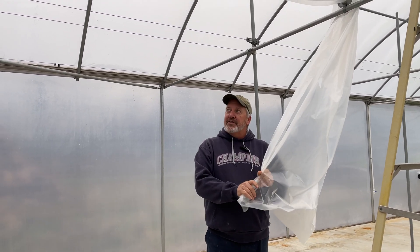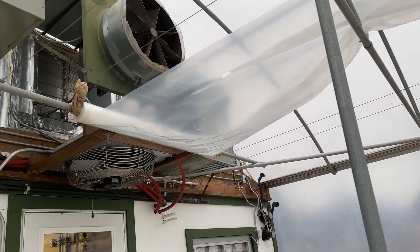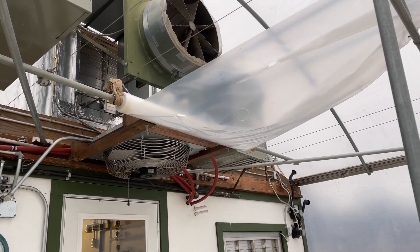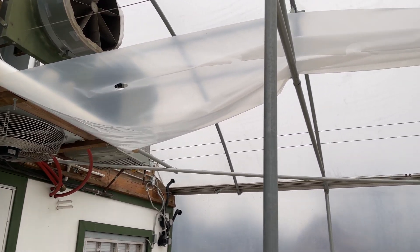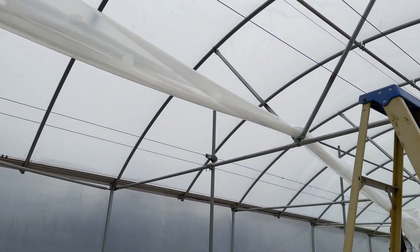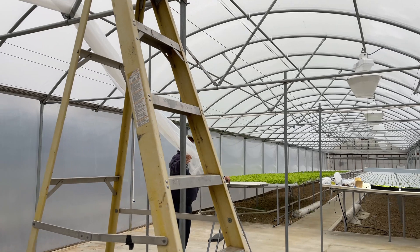The easiest way for us to do this — and this is a one-man job — is to basically get a pole and stick it through the roll so that it basically unrolls as you pull it. Then it's just a matter of getting a ladder and feeding it through the diagonals of the greenhouse.